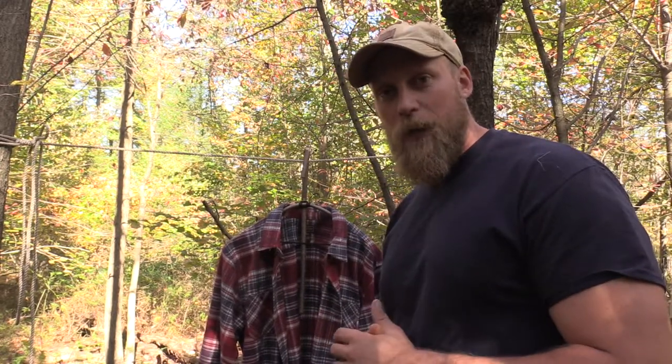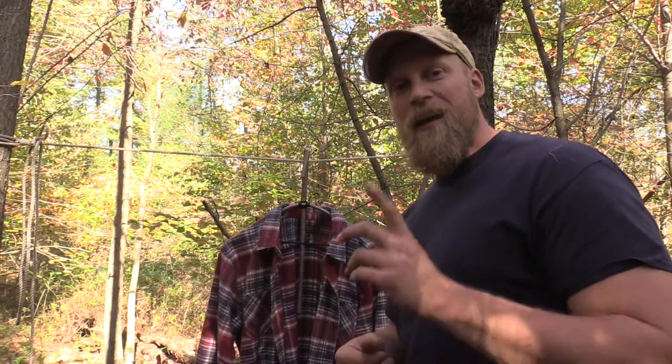This was Dan Wolbeck at Coalcracker Bushcraft. If you enjoyed this, click below to subscribe. Also, check us out over at CoalcrackerBushcraft.com. And until the next video, stay in the woods, guys.